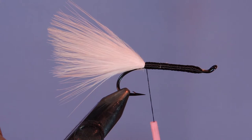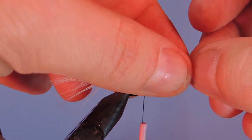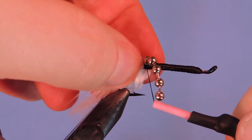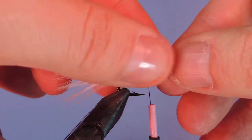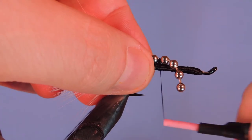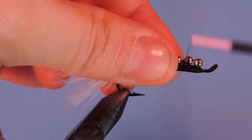Next we're going to take a length of bead chain. I've got this measured out for six beads for a size two hook. We're going to tie those right along the top of the shank of the fly. As long as you've got the first one, you put a few wraps in there and then they line up fairly well. You can just use your fingers to position them as you wrap each one.